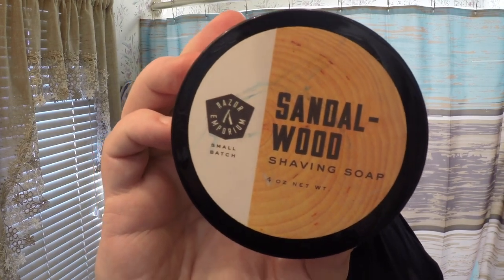Hello folks, time for another shave video. This is a continuation of the awesome care package that my subscriber and buddy Bill sent me. He sent me a few soaps. I shaved with the PAA the other day, which was awesome. Another soap he sent me, which wasn't even on my radar, is from Razor Emporium — it's their Sandalwood.